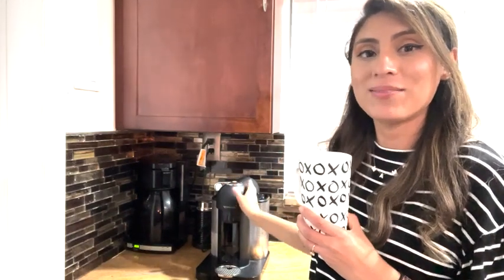So if you're looking for a yummy cup of coffee, you definitely need to try out this Nespresso maker from Breville. That's my point of view.